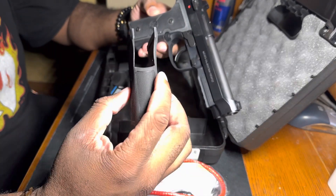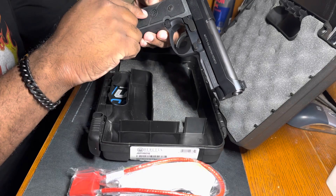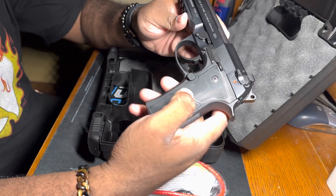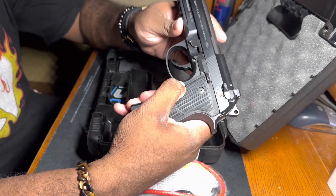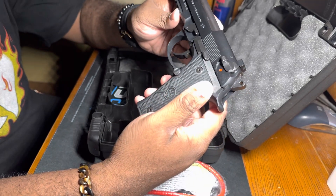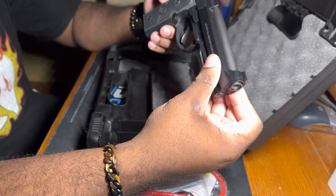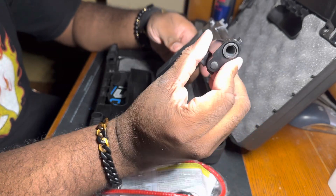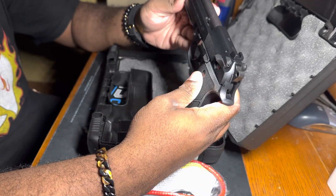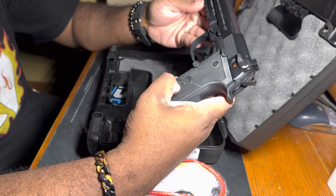For this back strap, if you want to change it to the palm swell one, you can remove these screws. One thing I forgot to mention is that this gun has an oversized magazine release — that's one of my favorite things about it. The Beretta 92 is definitely competition-worthy. Can't go wrong with a Beretta, especially the 92.